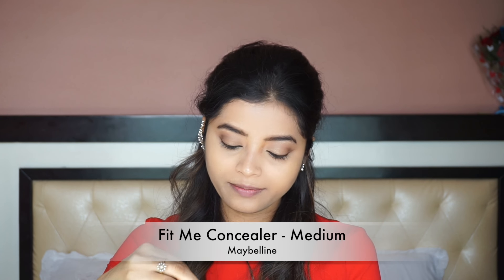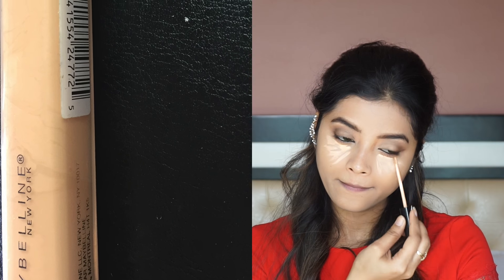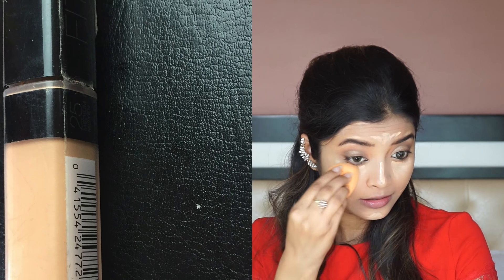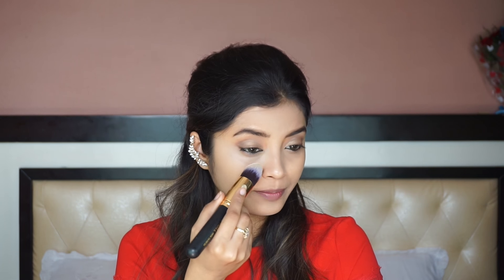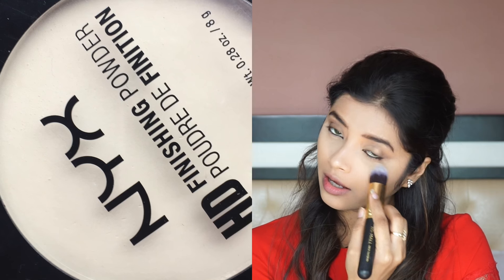Next, I am going to use the Maybelline Fit Me Concealer in the shade medium and apply it under my eyes, on the bridge of my nose, on my temple, and on my chin. Then, I am going to use the NYX HD Finishing Powder to set my concealer. The brush I am using is by BS Mall — it is really affordable and amazing for the price.